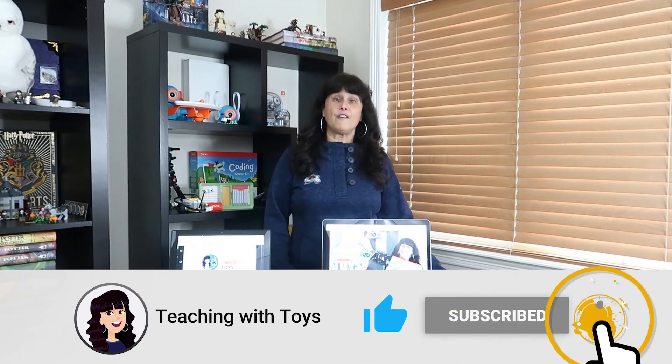Thanks for watching. Don't forget to like, subscribe, and hit the bell for notifications.